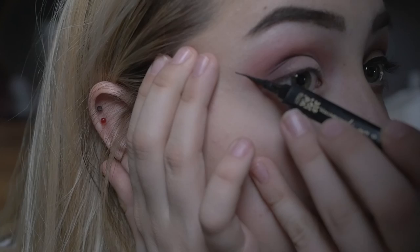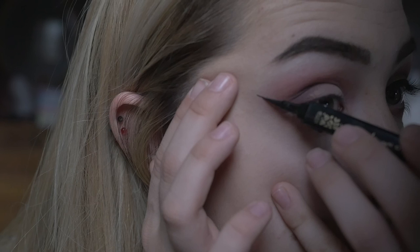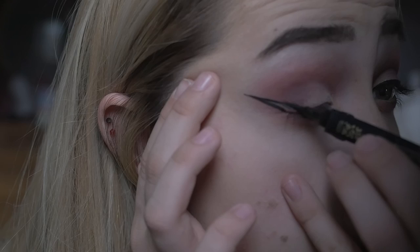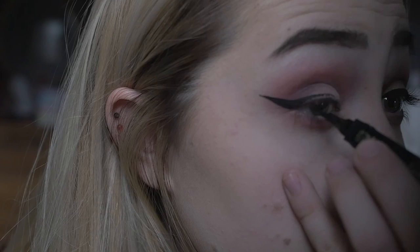Here's me doing it to the other eye, getting those precise looks and those mad angles, finishing up on the liner.